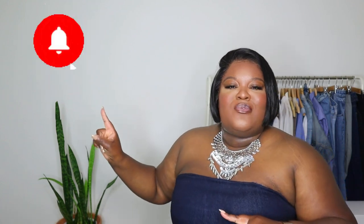Hey guys, welcome or welcome back to my YouTube channel. It's me, it's Chelsea Jackson, and on this channel I talk about fashion, travel, lifestyle, and product reviews. If any of those things interest you, please make sure you hit the subscribe button as well as the notification bell.